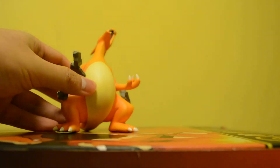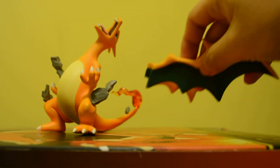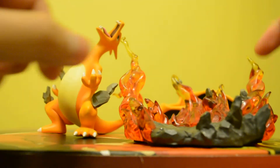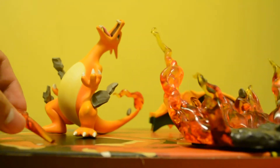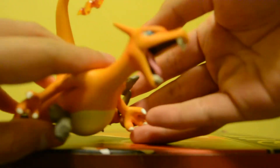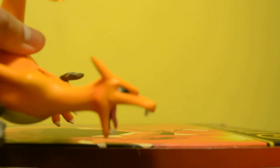Here is the Charizard itself. They break it down into four pieces: the wings, the base with its flames, and the flame on its mouth. So let's go first with the figure itself. Here is the figure — as you can see, just focus on the size. It's highly detailed.